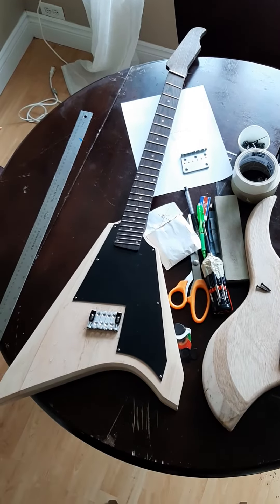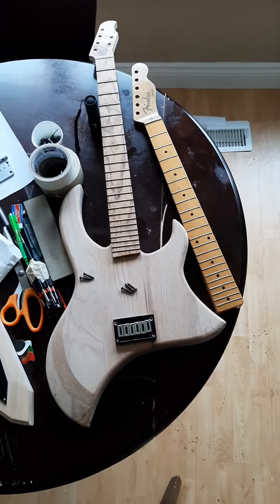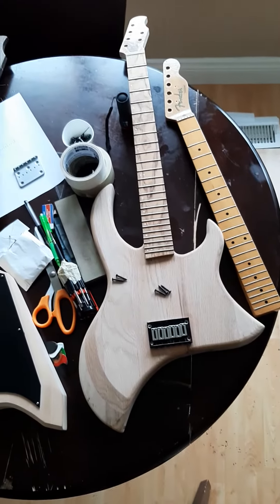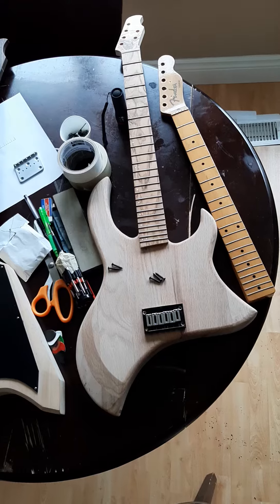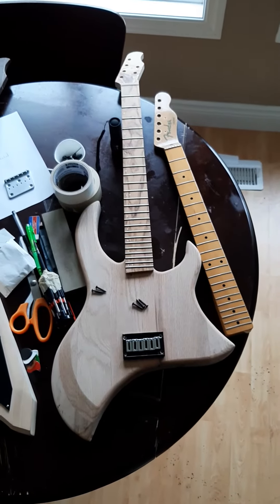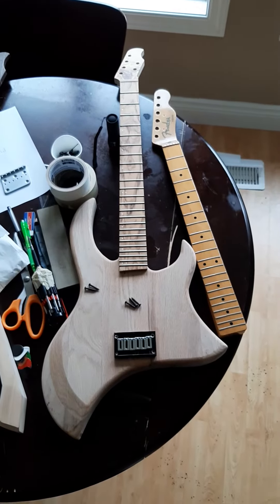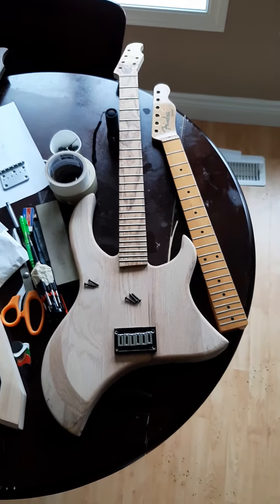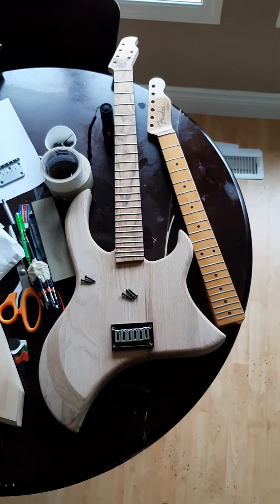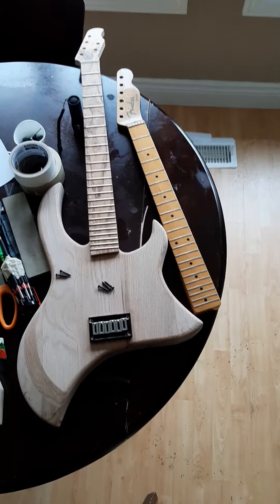Here we have the 26-inch scale version of the LBD. I found a bridge plate, got a bunch of saddles kicking around in here, put those together. That one's a little more straightforward because it's a straight scale — everything is coming along great.